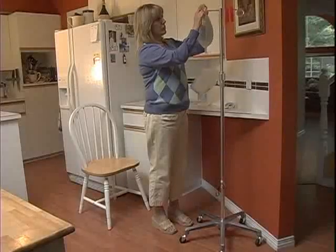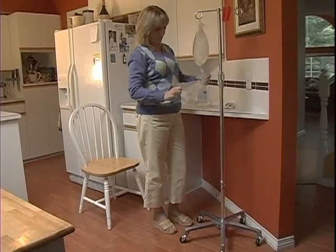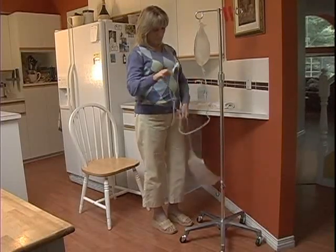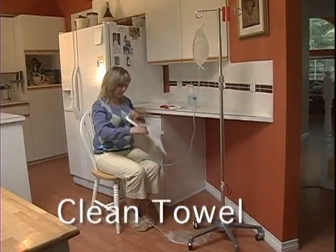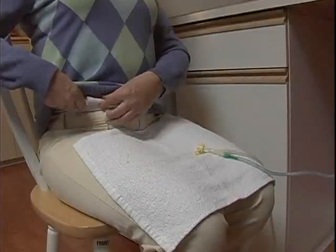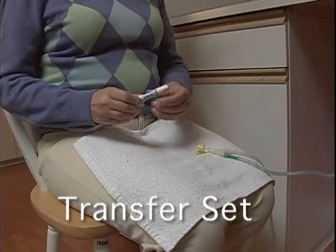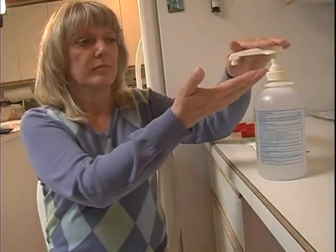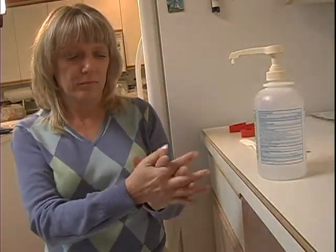Hang the full bag on the top of the IV pole. Put the empty bag on the floor or on the bottom hook of the IV pole. Sit down on a chair next to your supplies and IV pole. Get your transfer set out and place it on the clean towel on your lap. Ensure that the clamp is closed and leave it on your lap. Clean your hands again using hand gel.